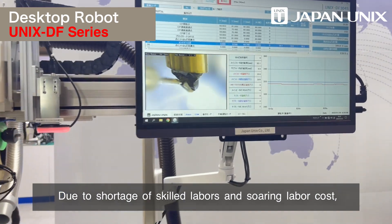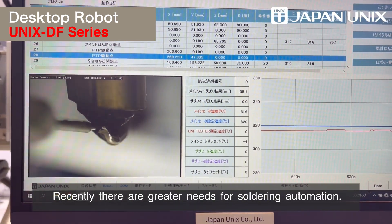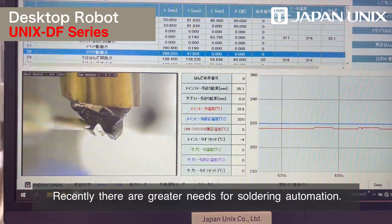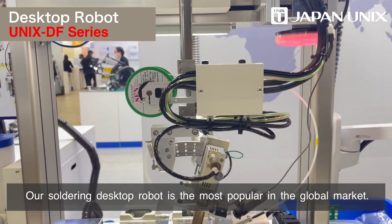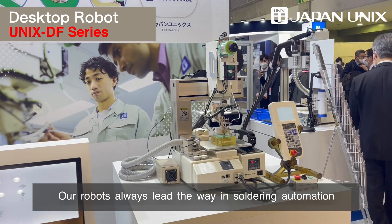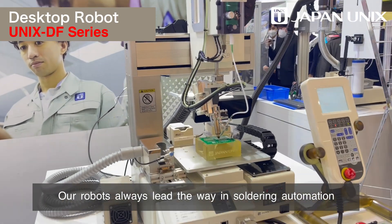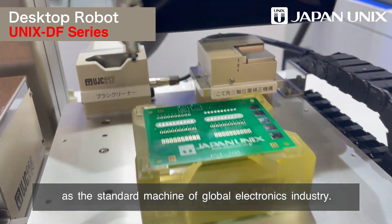Due to shortages of skilled labor and soaring labor costs, there are greater needs for soldering automation. Our soldering desktop robot is the most popular in the global market because of its high quality, controllability, and maintainability. Our robots always lead the way in soldering automation as the standard machine of the global electronics industry.